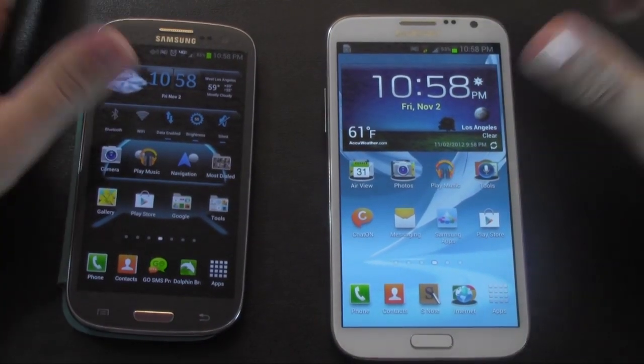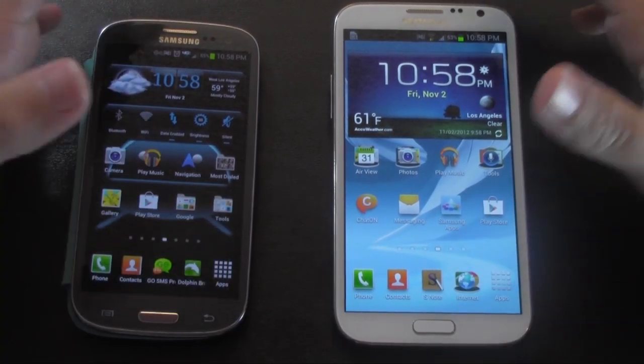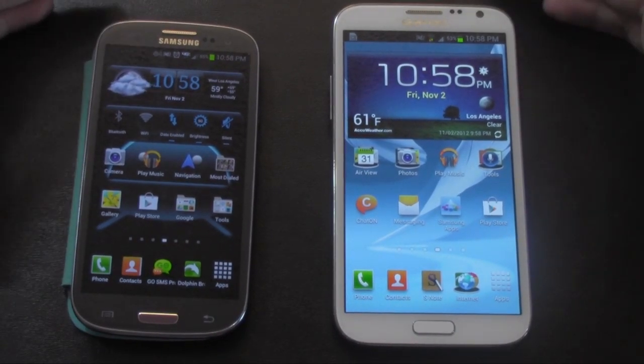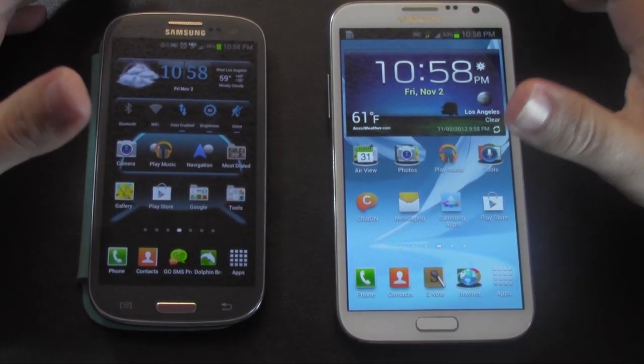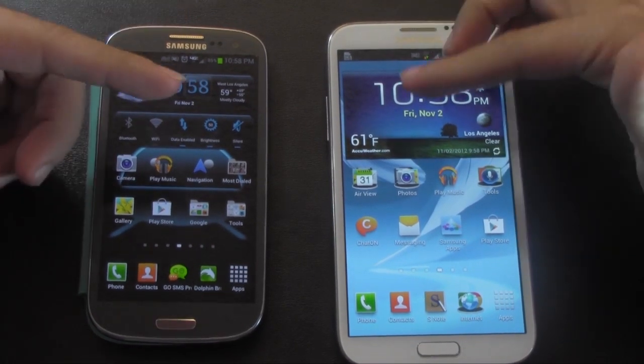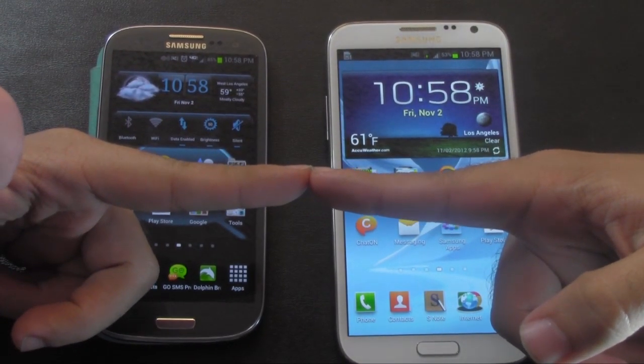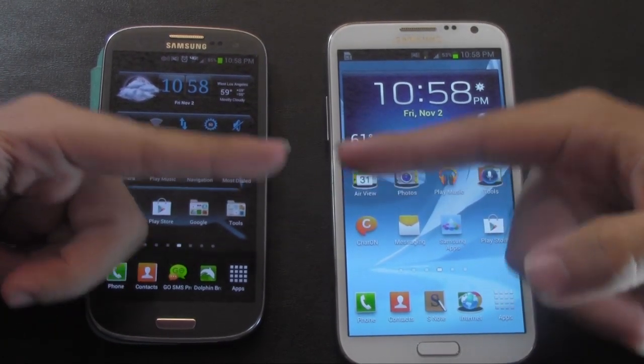If you want to keep them separate, what you can do is something called Wi-Fi Direct, and Wi-Fi Direct can reach as far as a regular Wi-Fi connection. It does not use internet or 4G or anything like that — it just sends a Wi-Fi connection to both, one sending and one receiving, and they can do this simultaneously.